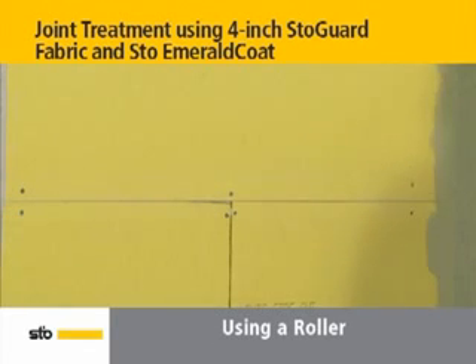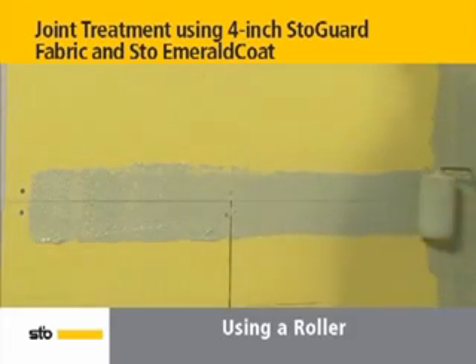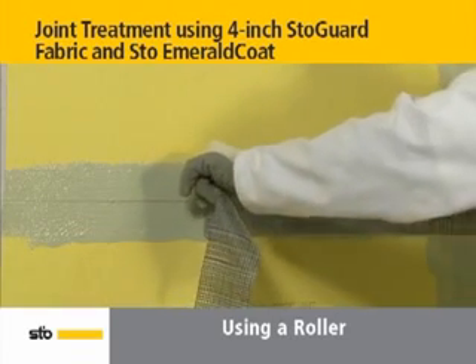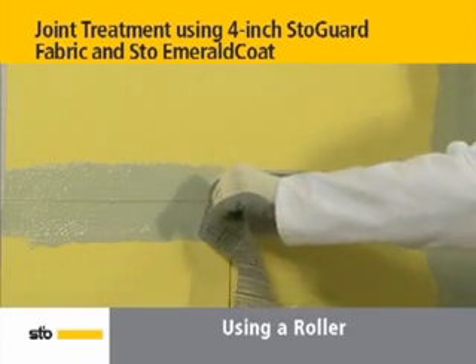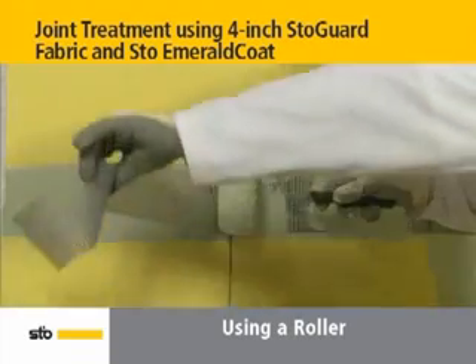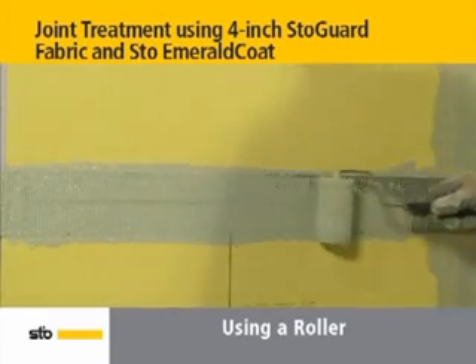With a roller, liberally apply Stow Emerald Coat to the horizontal joint. Next, embed the pre-cut piece of Stogard fabric in Stow Emerald Coat using a saturated roller. Apply more Stow Emerald Coat to the fabric until it is no longer visible, paying close attention to the edges of the fabric.